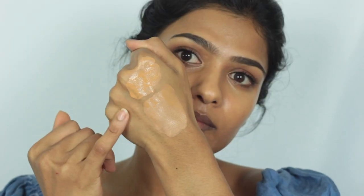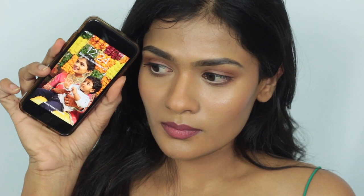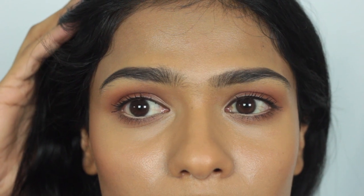By the way, this foundation oxidizes a little bit — as soon as you apply it, it changes its color, but I didn't notice any oxidization after that. On day one, I applied this with a beauty blender. It blended out beautifully and a little bit goes a really long way with this foundation — you don't need to use a lot. When you first apply it, it has a dewy finish, but it kind of dries down once you give it some time.